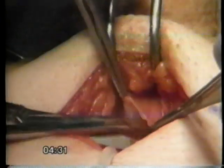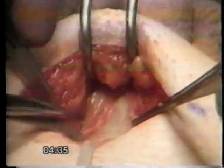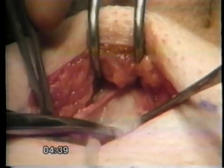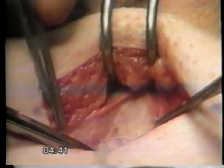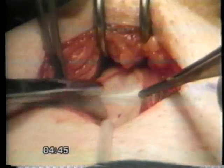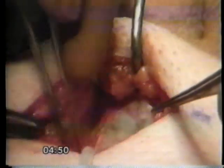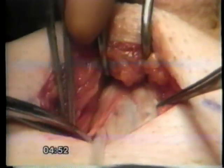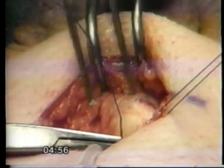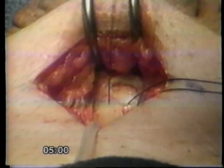Dissection exposes the corpora cavernosa. Buck's fascia is then dissected from the tunica albuginea. I identify the corporotomy sites as far proximally as possible and place stay sutures on either side of the incision sites.